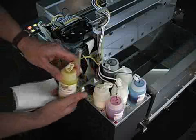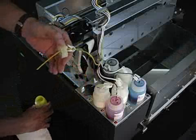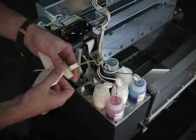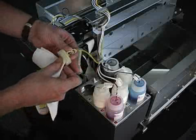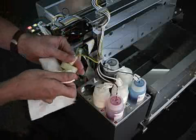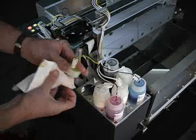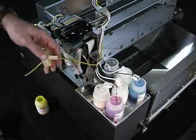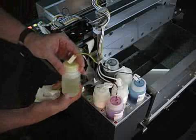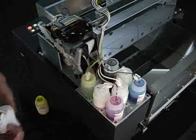Let's begin switching out the bottles. When we remove the cap, be careful not to drip ink all over the place. Take a paper towel and wipe the excess ink off the outer side of the tube, then go ahead and clip the tubes until we're ready to actually flush. Replace each one with a bottle of cleaning solution and do the same for all seven bottles.